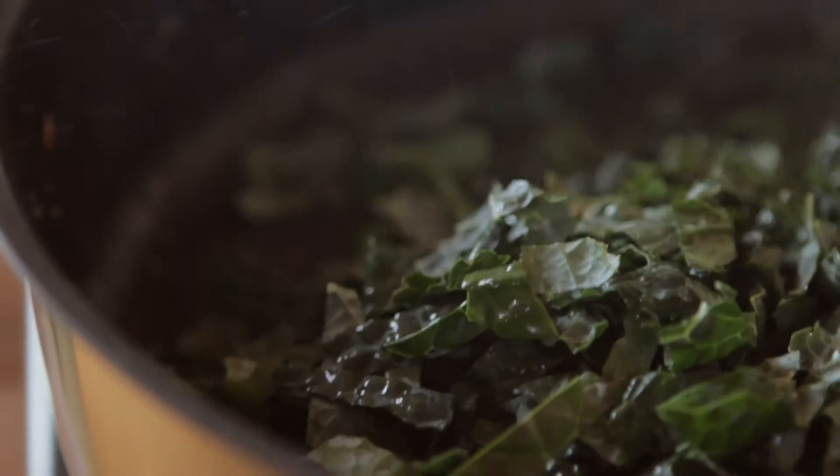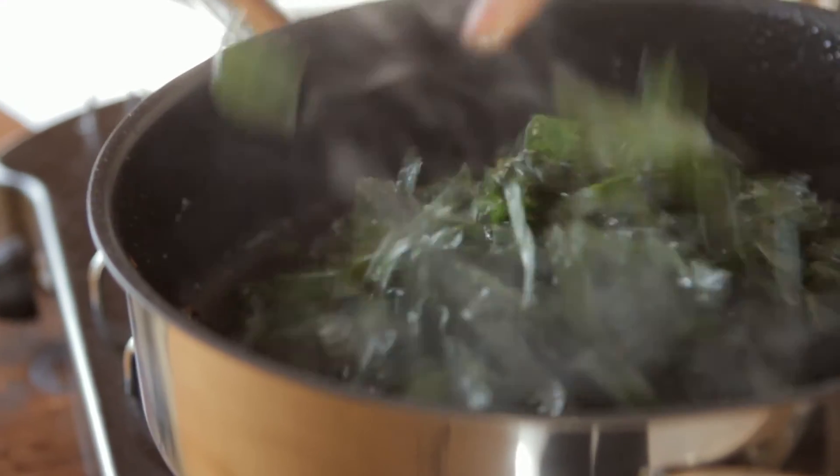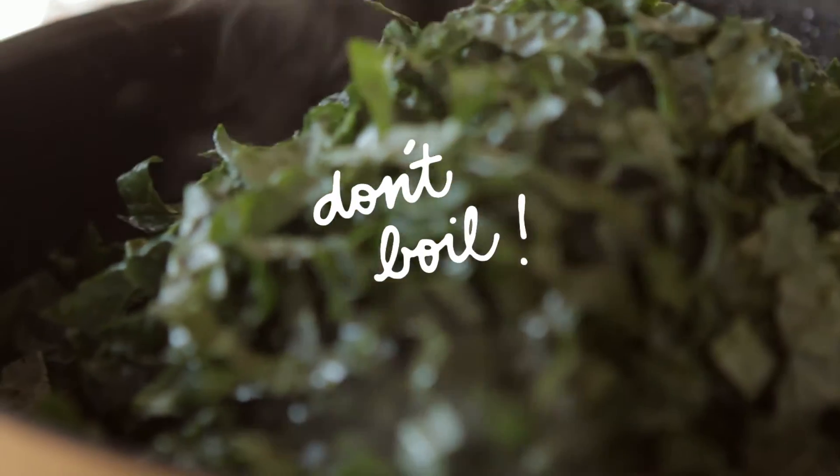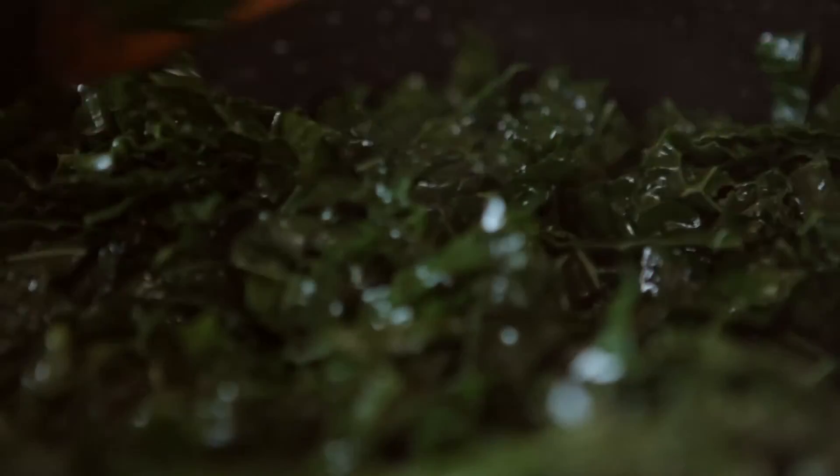You throw out a lot of the nutrients when you throw out the water that kale is boiled in. Many recipes have you boil kale before cooking with it to get rid of its bitter flavor. Instead, try using sweeter dinosaur kale and sauté it or steam it.